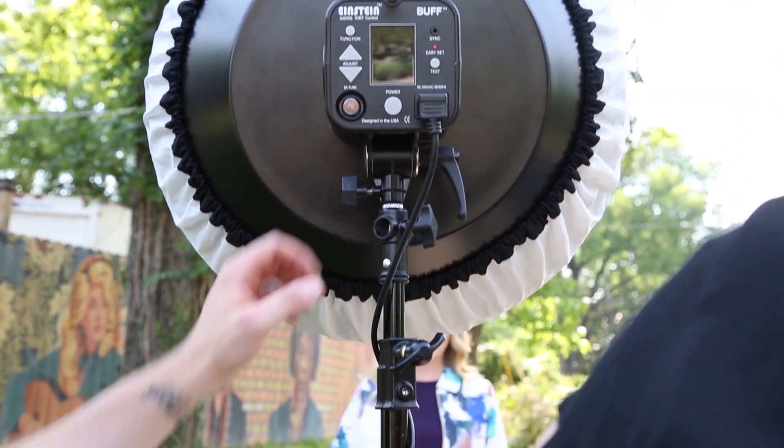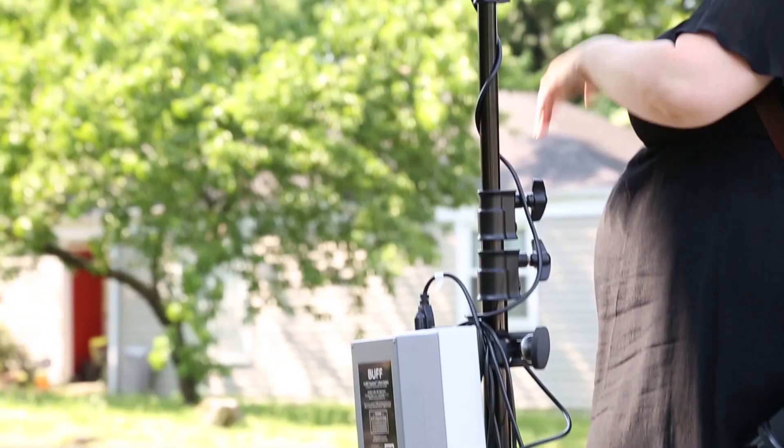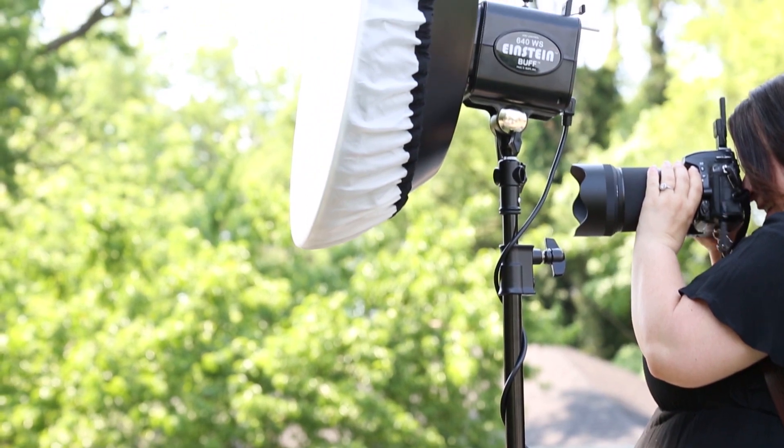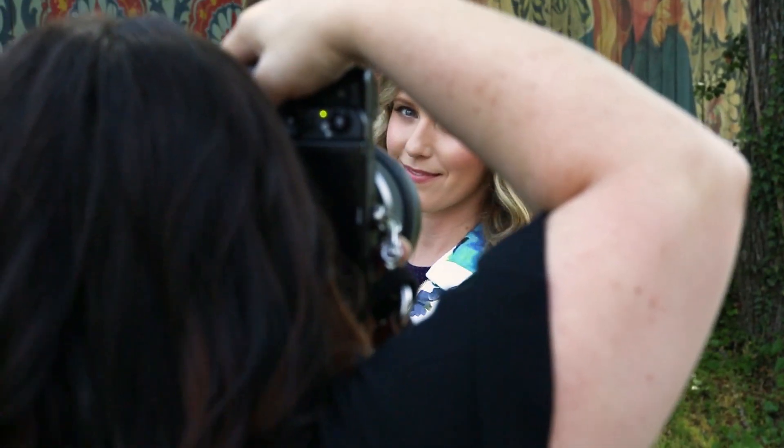For Jill's last shot, we went outside, found some shade, and used an Einstein light with a beauty dish and a diffusion sock. Once we got out there, I first took a few photos just to get the lighting right for the background. Once I had that dialed in, I knew I just wanted to pop in a little light with the Einstein and the beauty dish. We created a few beautiful images out there with a cool outdoor textured backdrop.